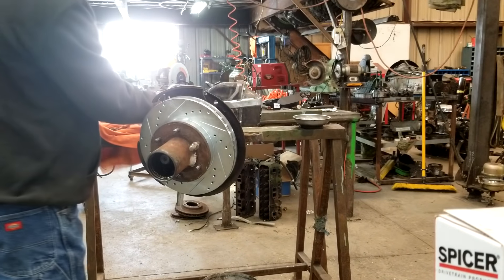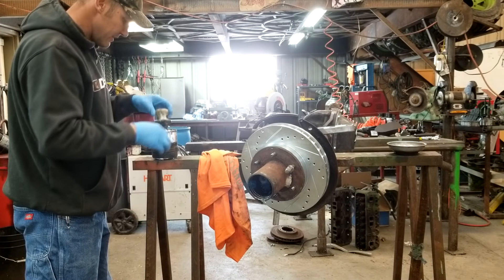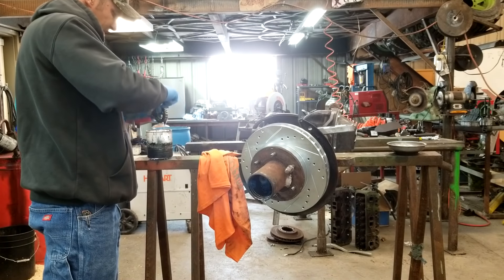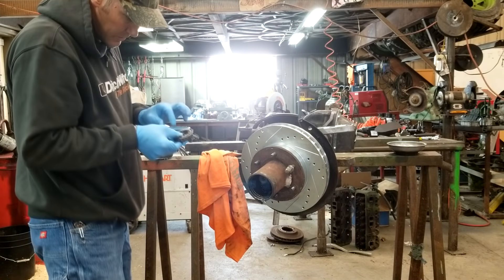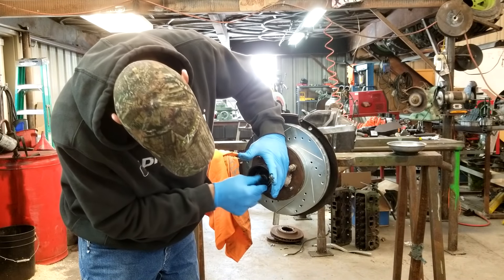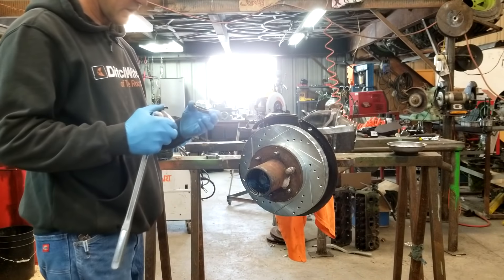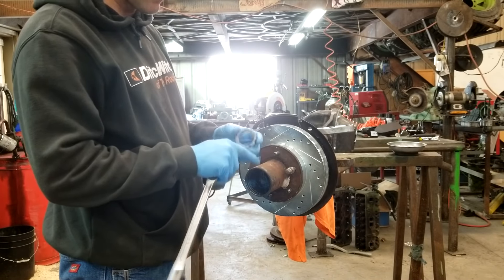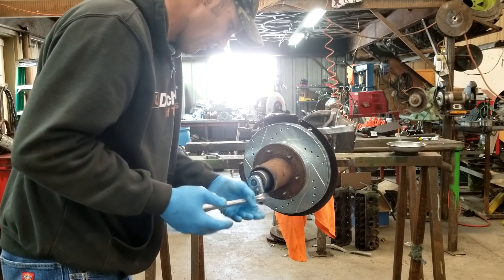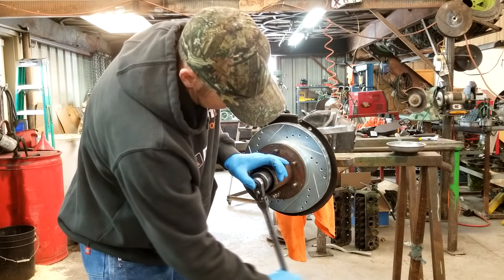We'll pack it real quick. Pack this bearing, shove it in, and see if we can't make it. This is a little cold. We got it coming out of where it needs to be. We can assemble this sucker. Got to make sure that that little tit right there is sticking out like your lock ring. Don't want these super tight, just snug.